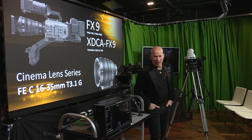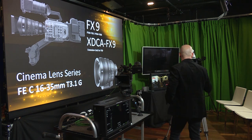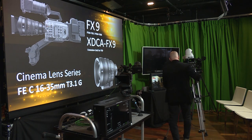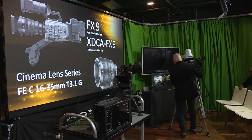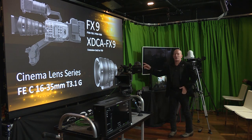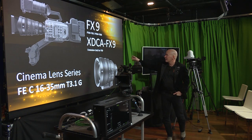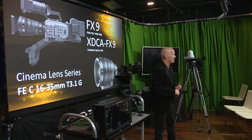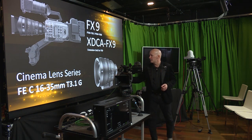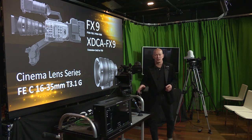We're going to be talking about three new products today: the FX9, our XDCA FX9 which is the extension unit for that specific camera, and a brand new lens that's part of our new cinema line series.